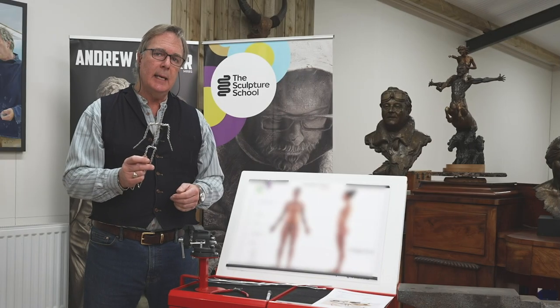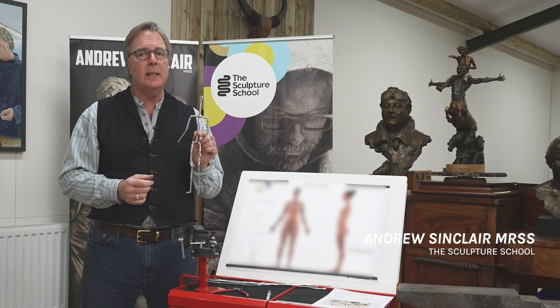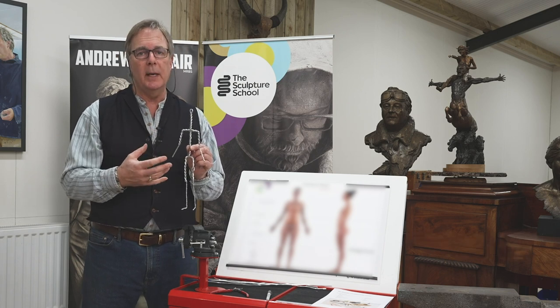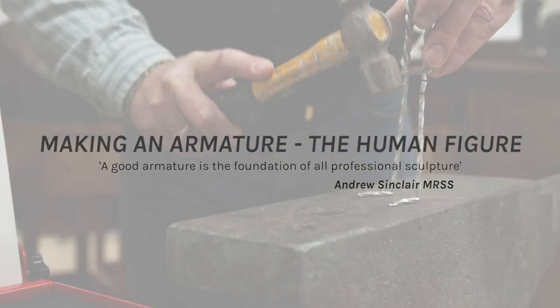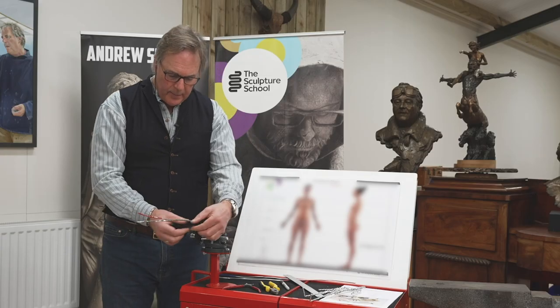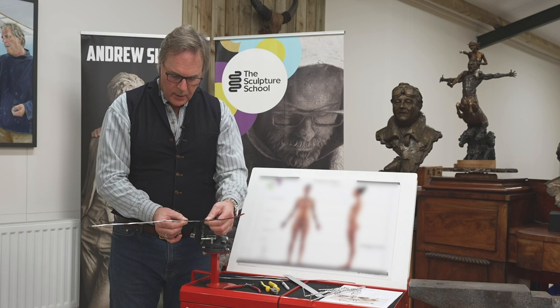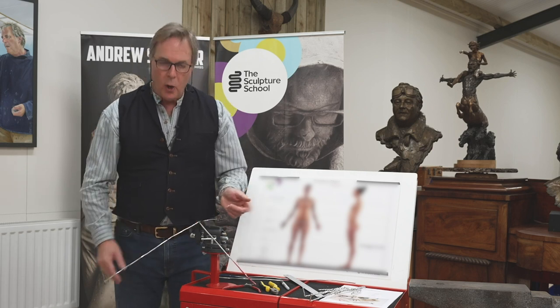Armature making is absolutely key and over the last 30 years I've developed a very simple bit of wire origami. You need to do that up tightly and open the wire like that so that you get this lovely open V.